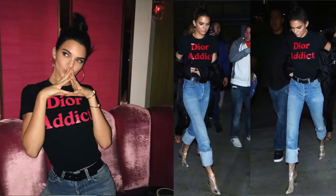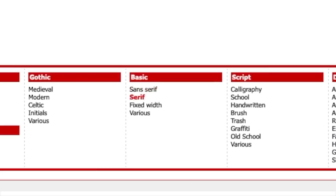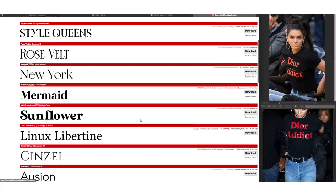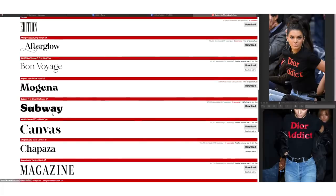We are going to hack a Dior Addict shirt and do a little DIY Addict. Let's start with how to find the right font. I have dafont.com here — it's a totally free website. I clicked Serif because I know this Dior font is a Serif font.